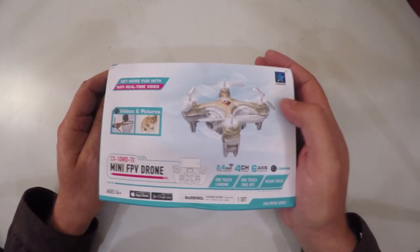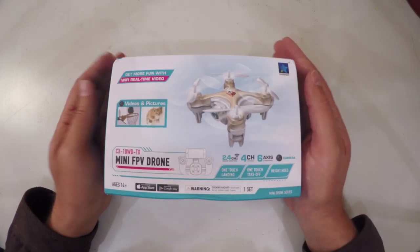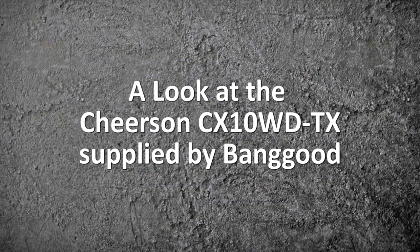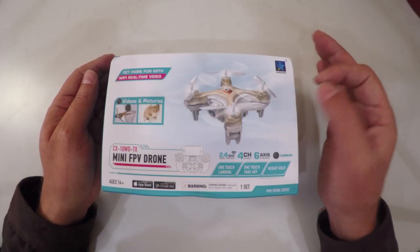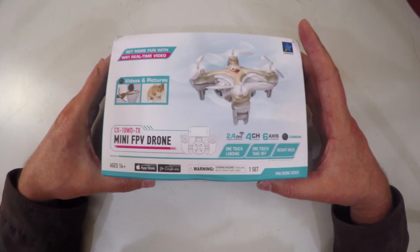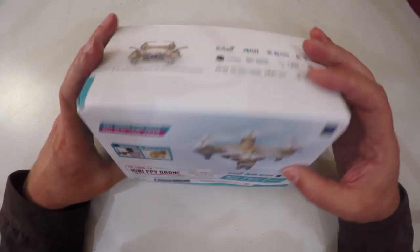Welcome back to my channel. Today I have the Cheerson CX-10 WD-TX Mini FPV Drone. This is advertised as one of the smallest FPV drones in the world, compliments of Banggood. Cheerson have made quite a name for themselves with the CX-10 series of mini-scale drones. They've now added a camera and FPV functions onto this drone. They also have a larger scale drone, the CX-20.